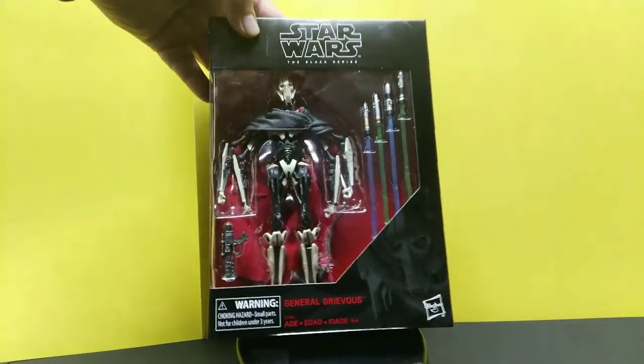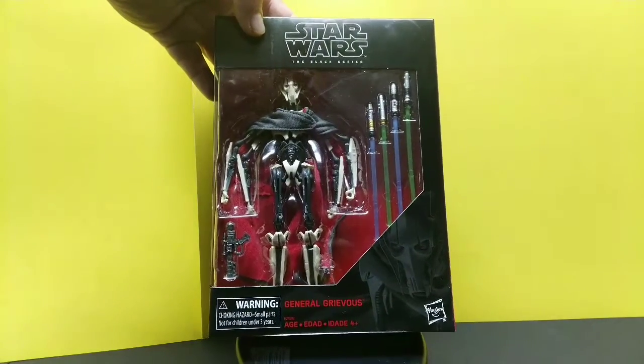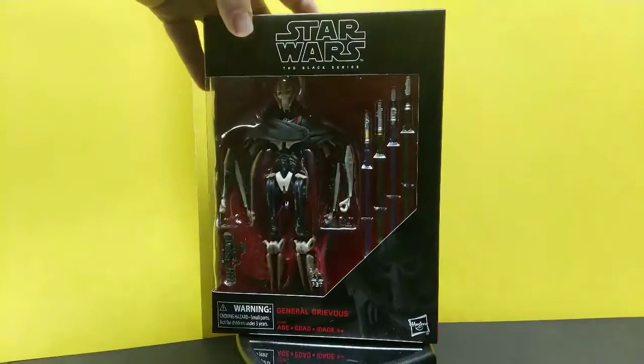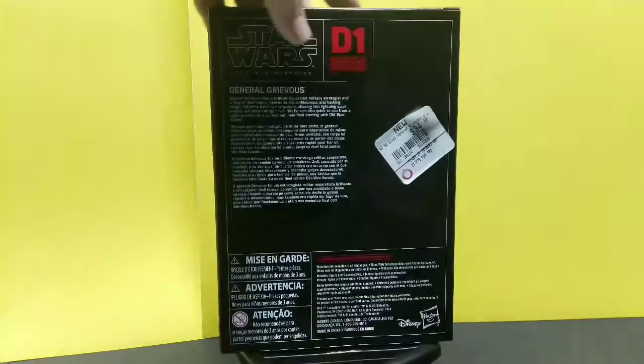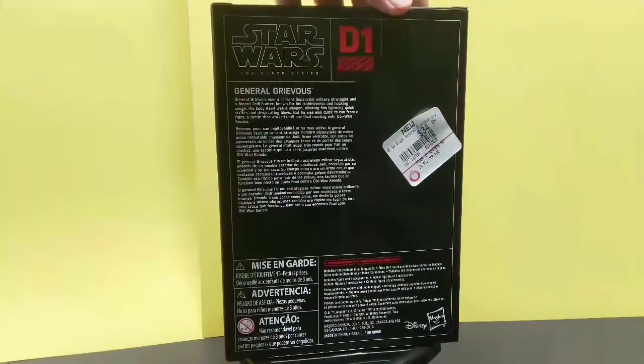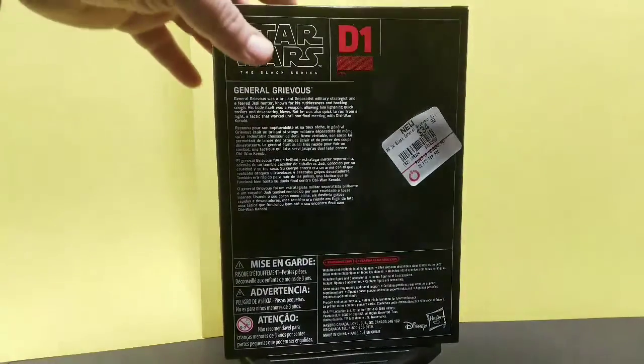Box presentation looks good. If you're an in-box collector, I think it looks great — you can see everything, see all the different colored lightsabers, so that's a plus. It gives you a little synopsis on the back. You guys could zoom right in and take a look there. I'm just going to cut right into it and see what we got.